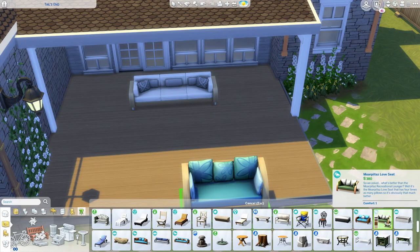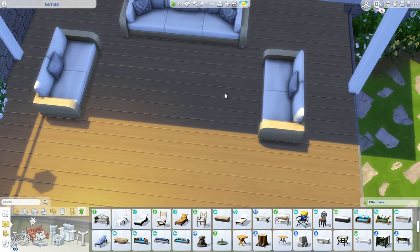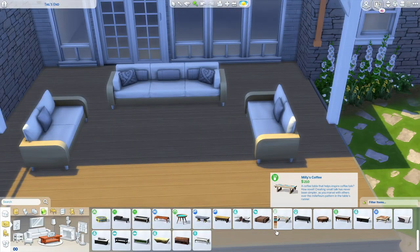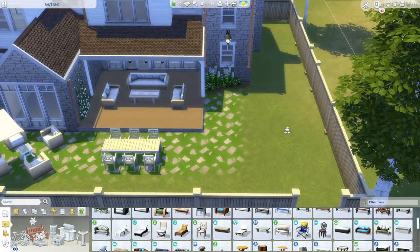Overall, just such a really beautiful home and I just love it. I think that this might be my most favorite build that I've ever done.